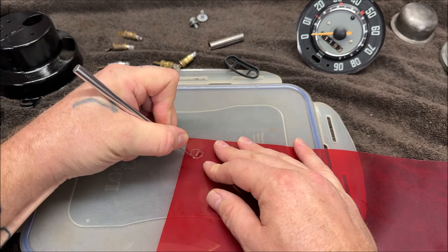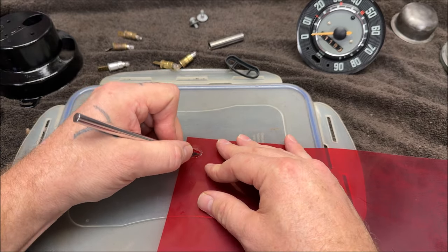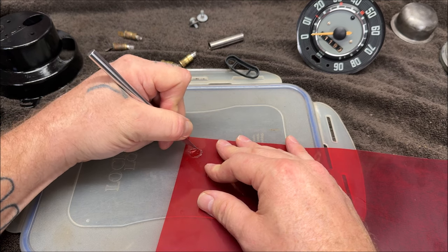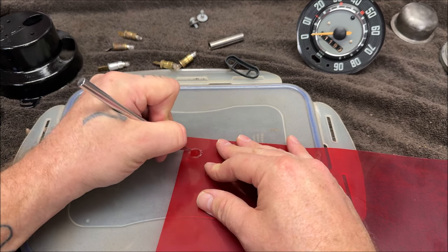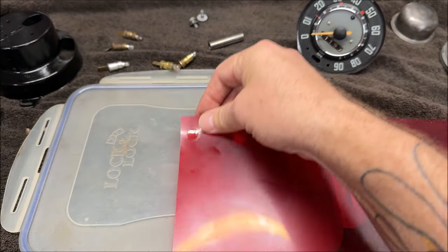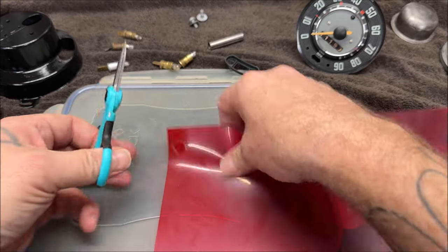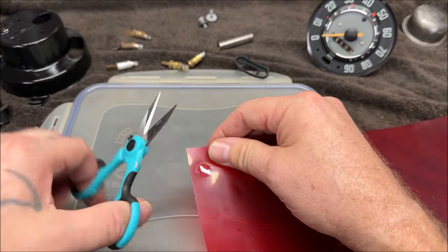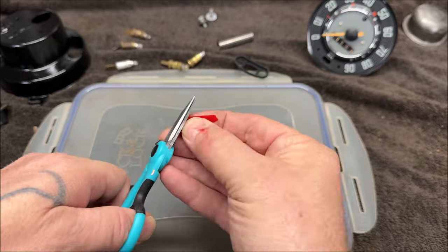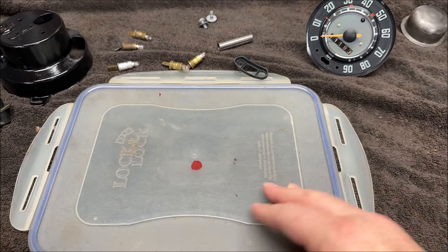Of course it didn't cut all the way through. There's a film on it — I didn't know there was a protective peel-off film. That's good to know. She also gave me a pair of scissors and said make sure you give me these back. All right — that ain't a perfect circle, but I don't care and you'll see why.